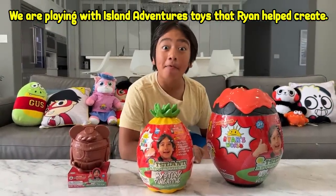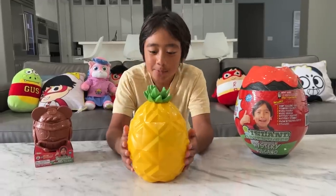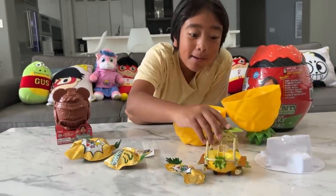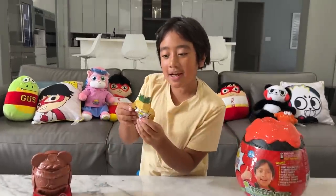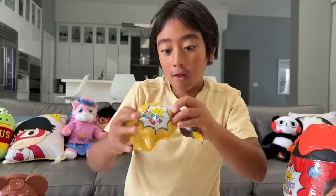Hey guys, I'm back from the Dole pineapple farm — it was so much fun! Here are all the Ryan's World Island Adventure toys. Since I just came back from the pineapple farm, I'm going to open this mystery pineapple egg. Look at all these surprises — it's a super cool pineapple vehicle! Let's open up these mystery blind bags — they look just like a pineapple. I got Pineapple Ryan! Let's see what's inside this next pineapple — we got Pineapple Peck! This is the biggest pineapple blind bag yet — it's a squishy pineapple!